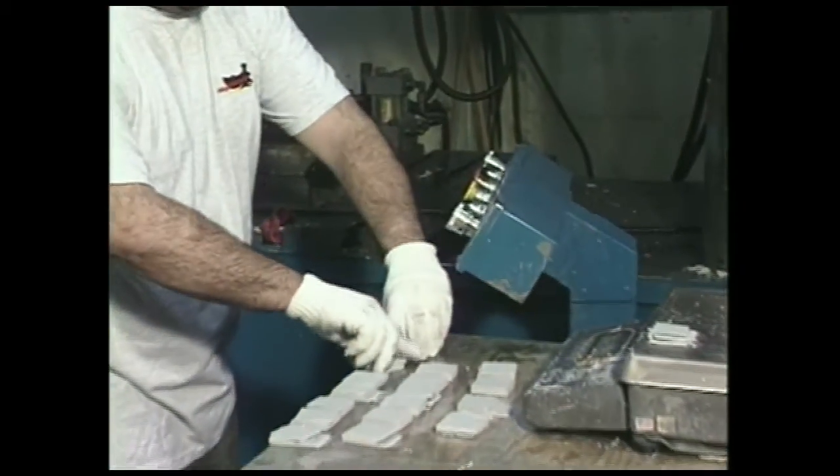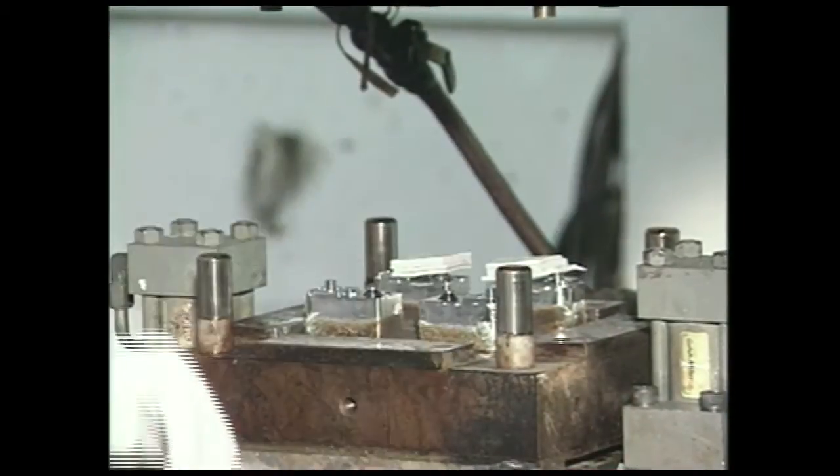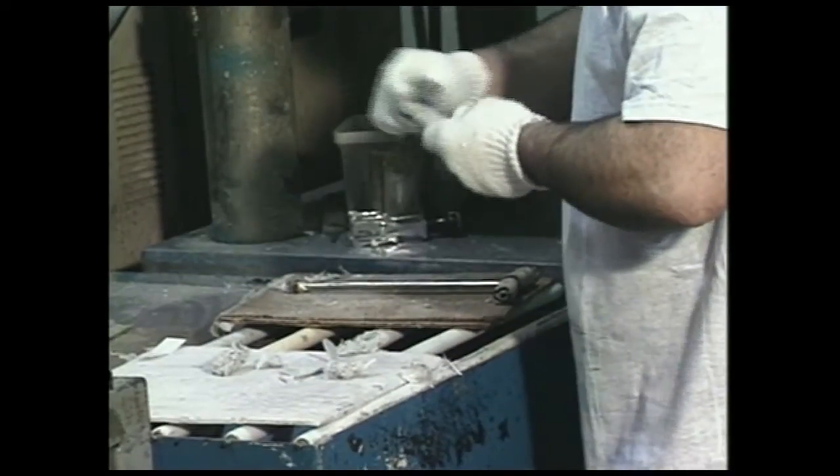Accessories are molded in similar fashion, but smaller objects are usually produced in multi-piece cavities. In the case of mounting feet, four individual feet are molded simultaneously.